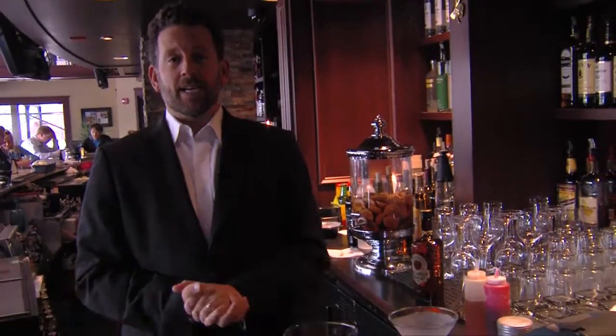Hey, how you doing? My name is Donny DiCastro. I'm one of the managing partners here at Tavern at the Park. Today we're going to talk to you about making a few of the cocktails from our specialty cocktail list.